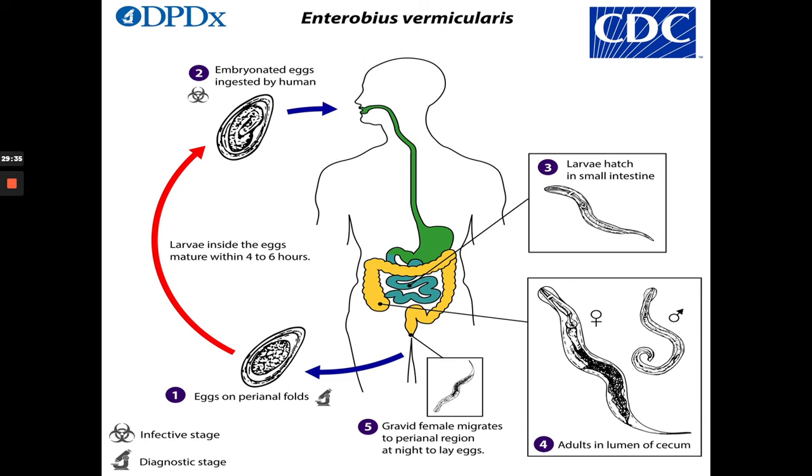That's why if one member of the family has an Enterobius infection, the rest of the family members should also be treated — regardless of whether they have the infection or not — because it's assumed that if one family member has it, the rest can also get it. All of them are to be treated with mebendazole, albendazole, or pyrantel pamoate. That's the life cycle of Enterobius vermicularis — very straightforward and simple compared to other parasites.